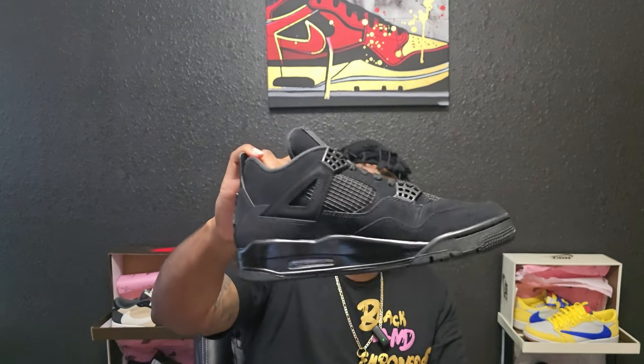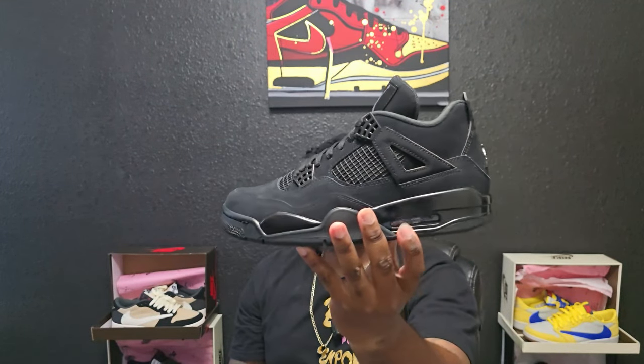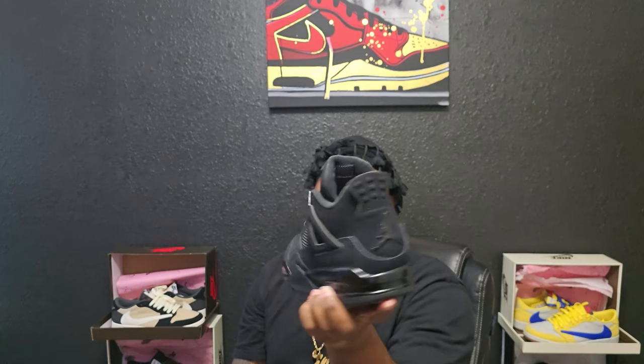Shout out to icstar.ru for sending these out, really appreciate them. This is pretty much an all-black shoe with gloss black accents. You can see the Jordan logo on the back in gloss black, and the midsole is all gloss black. The upper is all nubuck — and if you're a true sneakerhead, you know that black suede and nubuck is going to look ashy no matter what. Dirt and dust will stick to it, so if your house is dusty, these will be dusty.